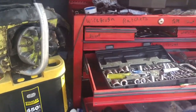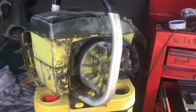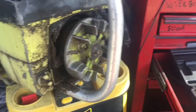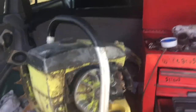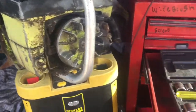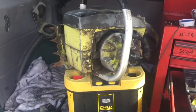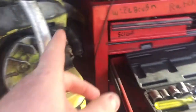Hey guys, Bubba Sawyer here coming at you with a quick video. Here's the saw that I got offline. Charlie Hazlett — if I'm saying his last name right — was taunting me when he posted this. I've been looking for an early yellow Pollen for a long time and I found this saw and got it.